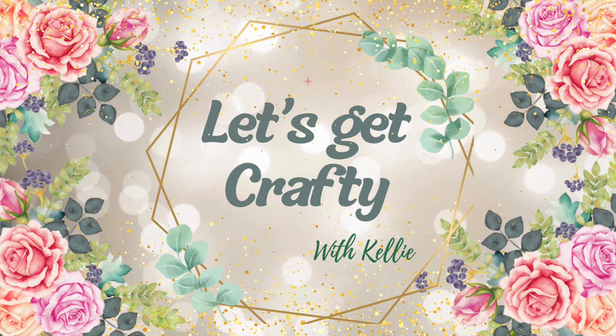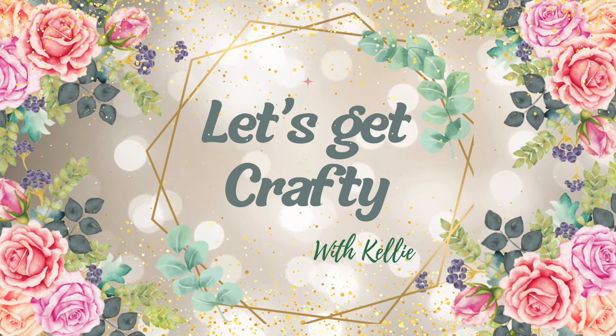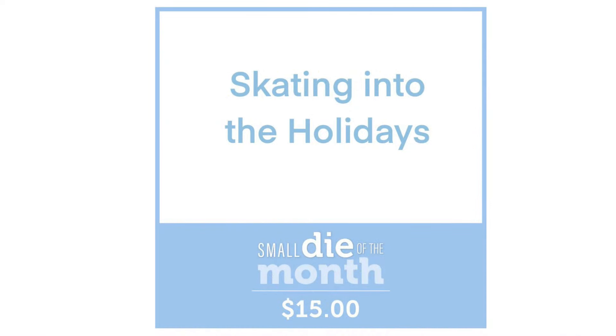Hello everyone! Happy 1st of July. Let's have a look at what Spellbinders has in store for us this month.